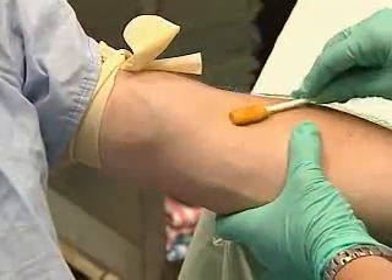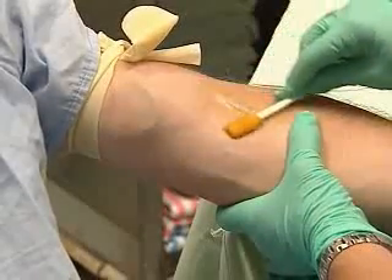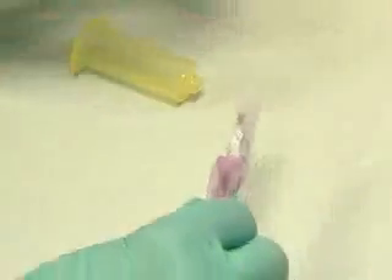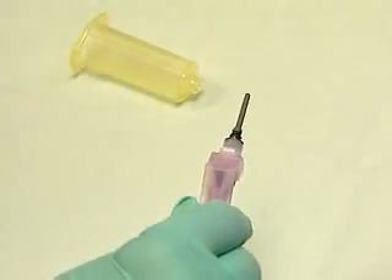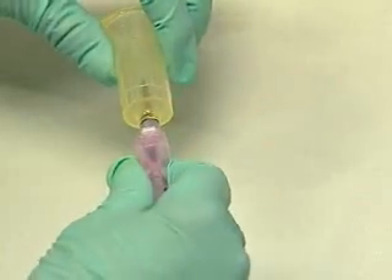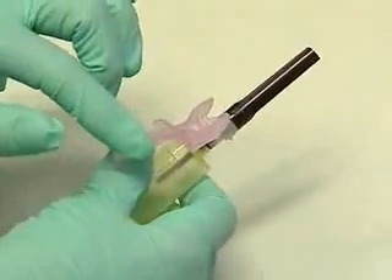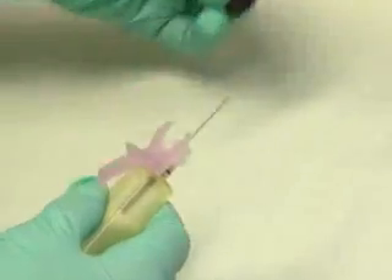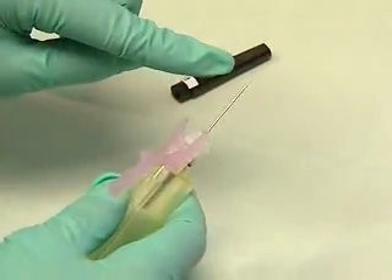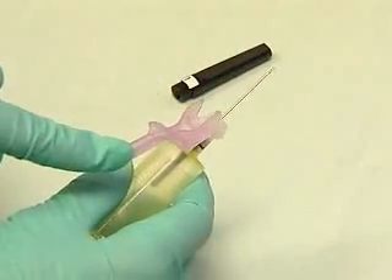The universal precautions for this procedure begin with gloves and careful cleansing of the skin with alcohol or betadine. Carefully remove the cap to unsheathe the needle. Insert it into the yellow vacutainer and screw it into place. Then lift the needle guard and remove the cap. You'll see that the hole in the beveled edge of the needle is facing up and is in line with the needle guard.